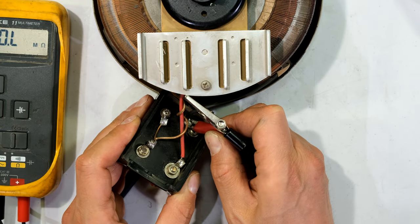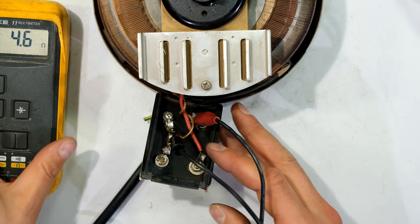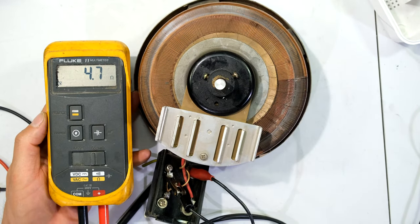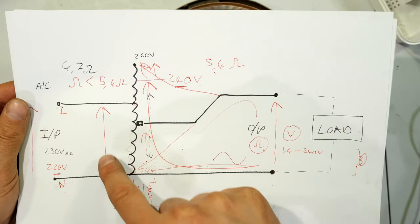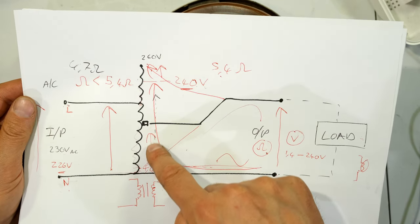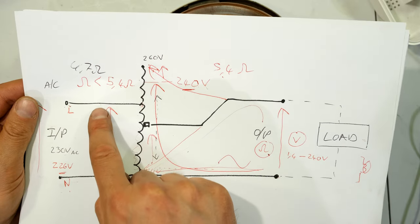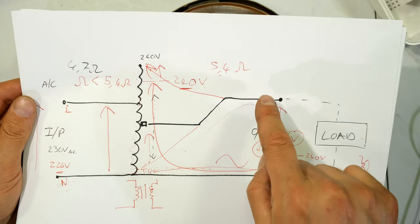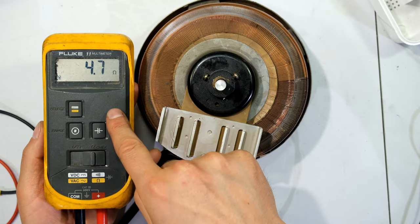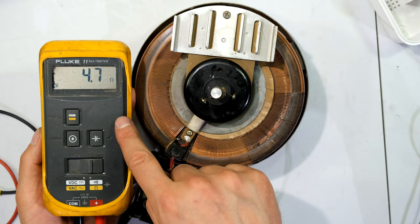Now I'm going to measure at the input using crocodile leads — there's the resistance: 4.7 ohms. Now if I turn the slider, will the resistance change? According to our diagram the input is fixed. The only change I'm making is on the output, so if I move the slider up or down the input resistance should not change, because I have not changed the number of windings on the input. The slider only changes the number of windings on the output — the input remains the same.